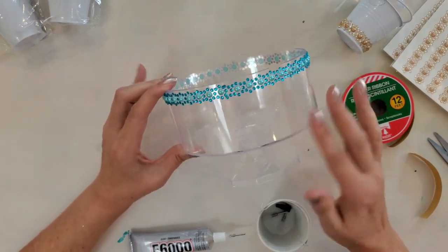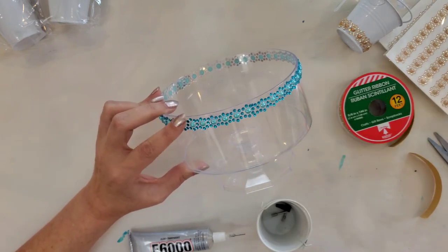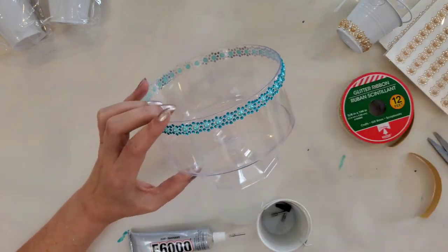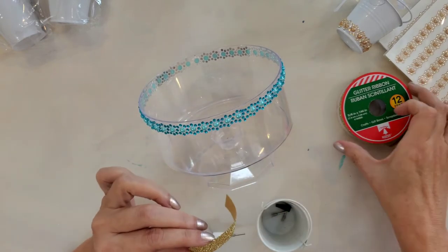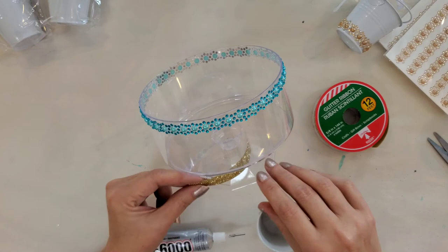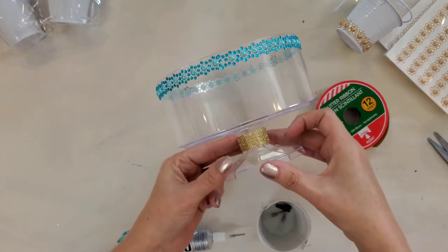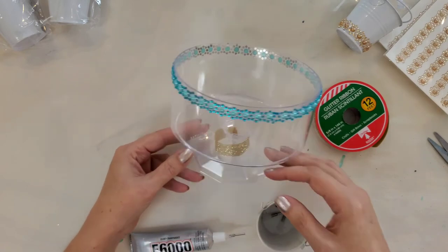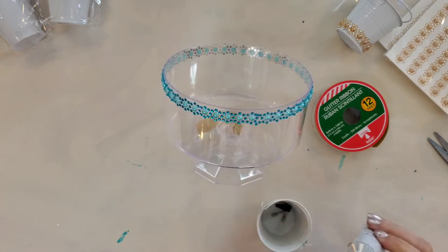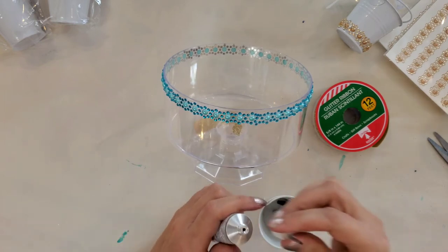For this candy dish I bought at Dollar Tree, I'm using some border stickers in blue. Around the base, I was thinking about a ribbon, but most of the ribbons I have are too wide. So I'm going to take this glitter ribbon from the holiday section at Dollar Tree and glue just one little strip around the base — that should look elegant enough with our candies inside. I'll attach it with my E6000 using a tip with a small opening.